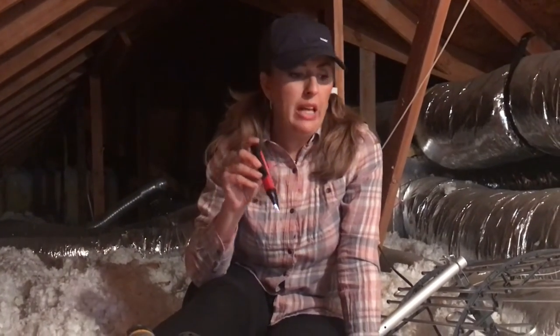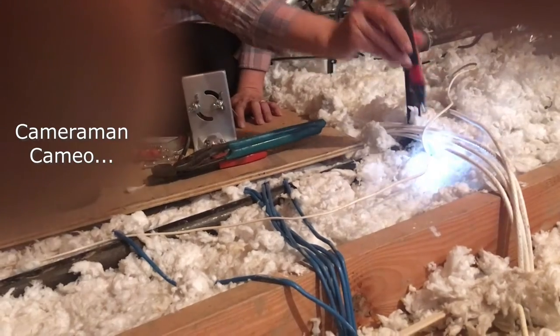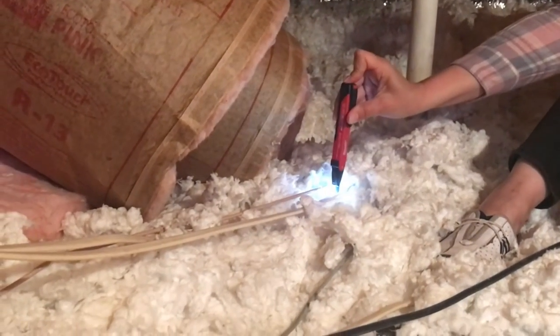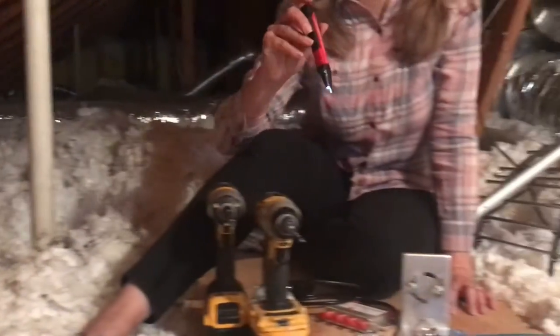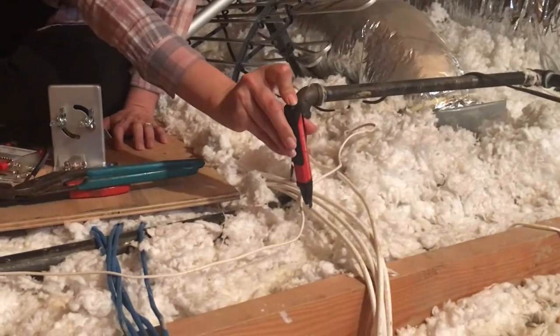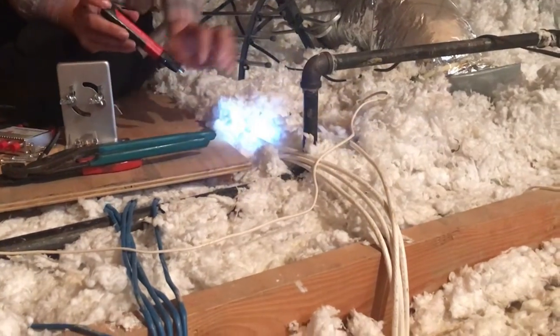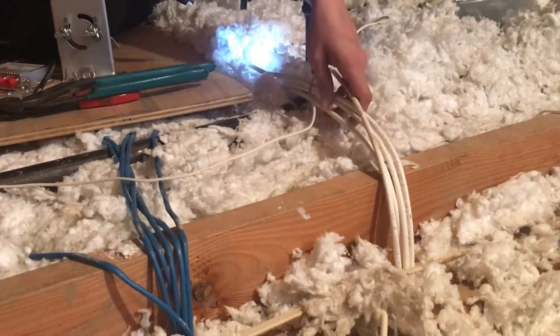Just to make sure it really is the coaxial cable, test it with the tester to see if it blinks red or anything like that. If you'll notice the difference here, that's a live wire. We're not wanting to cut into any live wires. So just check with your tester and make sure. Those that aren't experienced with electricity might feel more comfortable if they check those things.